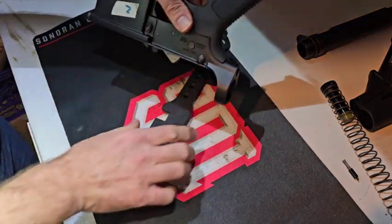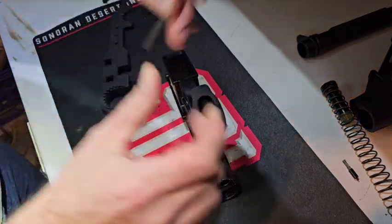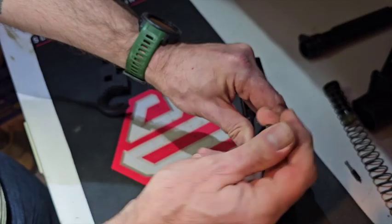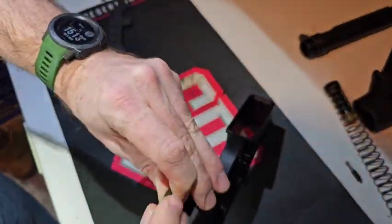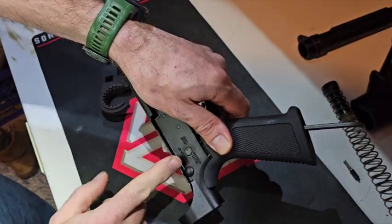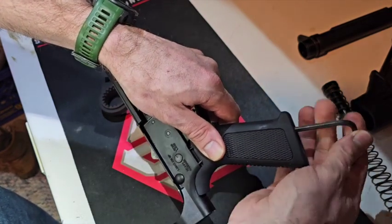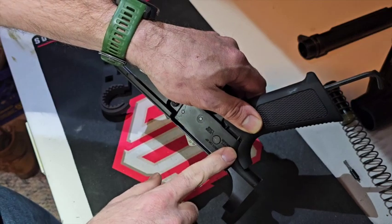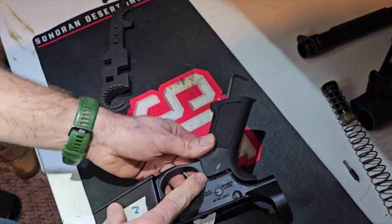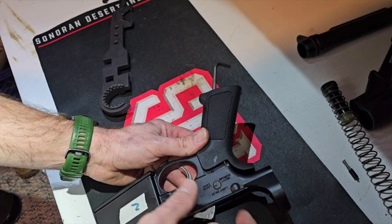Next thing that we need is a 3/16ths Allen key. As you relieve the pressure from the grip screw, you want to watch those two springs and detents. One, the front is the spring and detent for the safety lever. The other one is the spring and detent for the takedown pin.